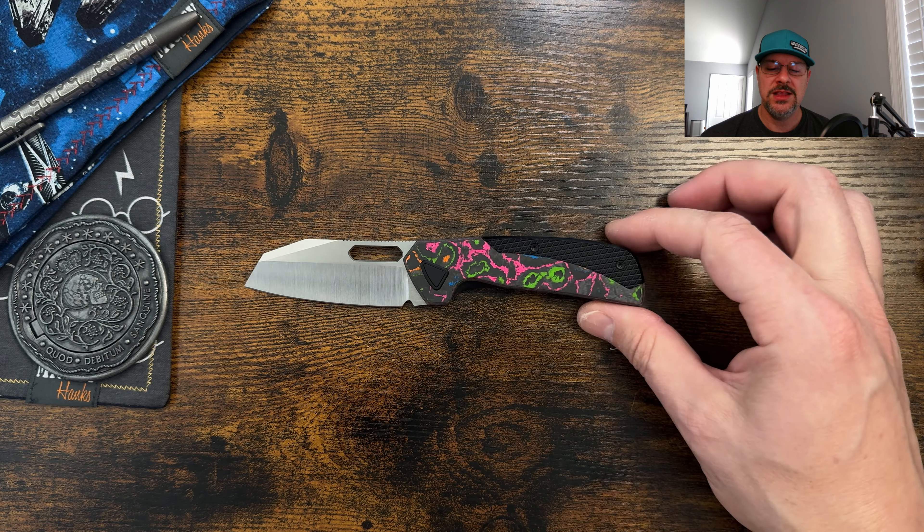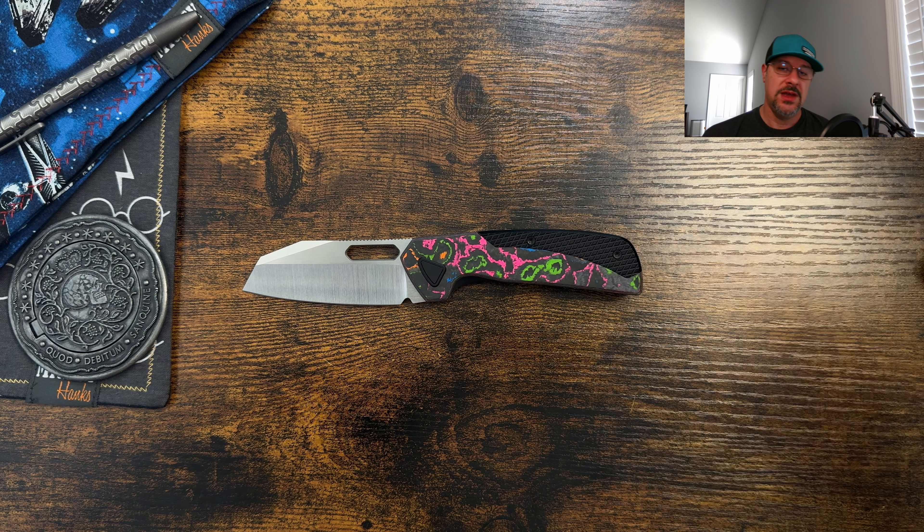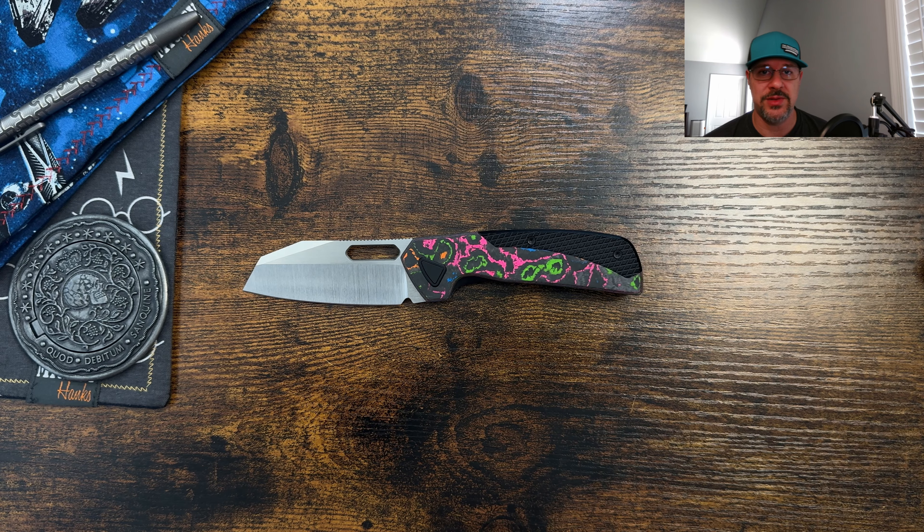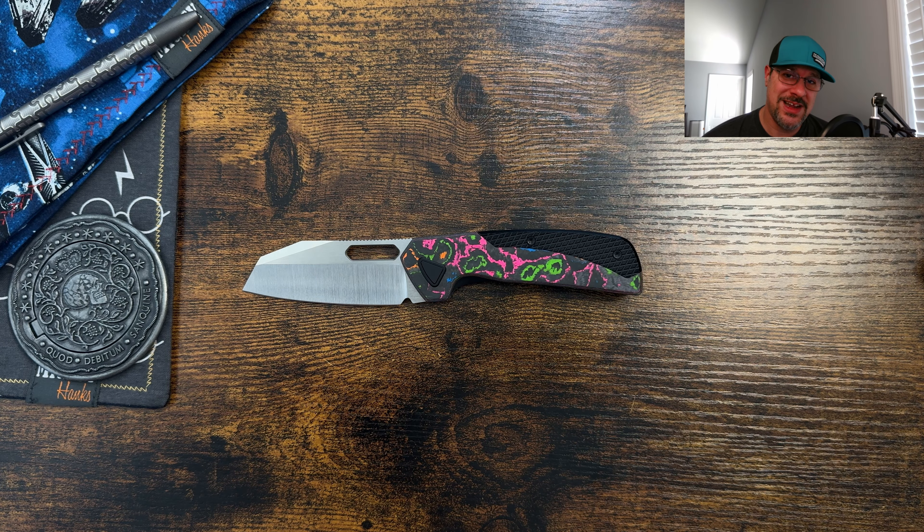8.1 is where I landed on this one — let me know what you think down in the comments below. It'll be linked in the comments below as well. Code JD for EDC will save you 10% at checkout. This will only be available at devoknives.com — all that's going to be linked below. Definitely use your boy's links and codes and let them know who sent you. Thanks for hanging out with me today. If you enjoyed the video, leave a like. If this is your first time, consider subscribing — I'd love to have you follow along. Special thanks to my channel members. Peace!